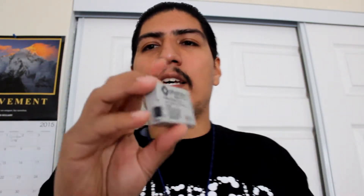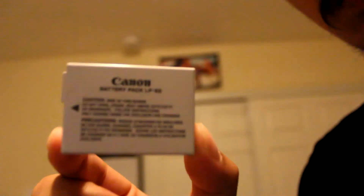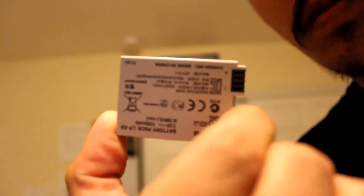You can see the front is blank, and in the back they've got the Foto logo, the name, the warnings. If you compare it to the Canon battery, on the Canon the logo and name is in the front and the warnings are in the back. That's the difference.